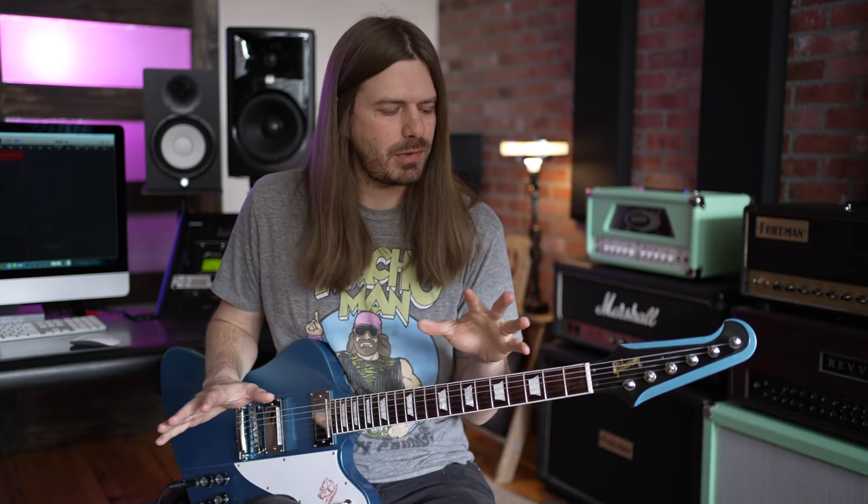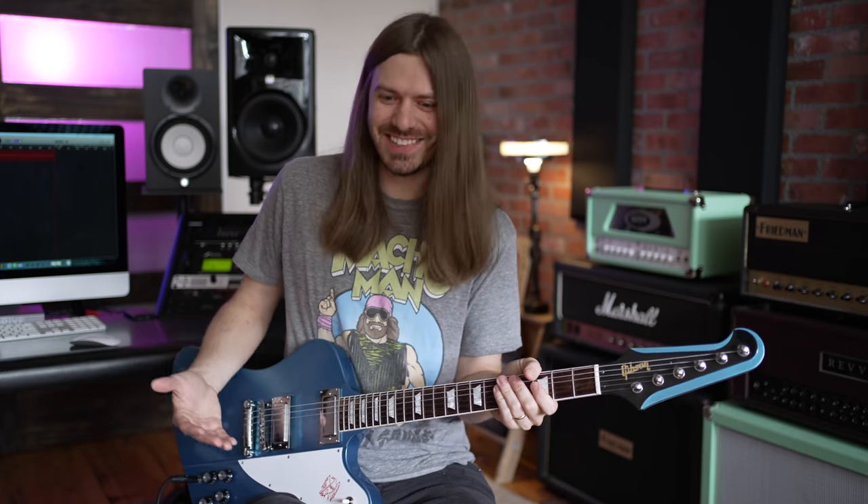Now let's talk about the specs here a little bit, because there are a lot of traditional specs on this guitar. For starters, it's enormous. This guitar is a big ol' mama — I don't even know how to describe it other than it's just enormous. It is a huge guitar.